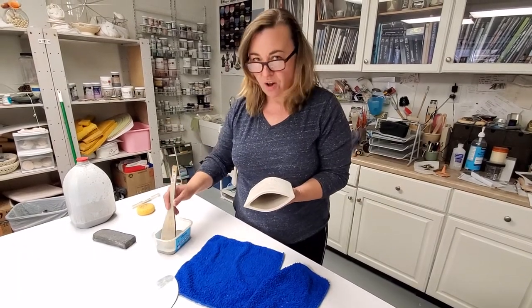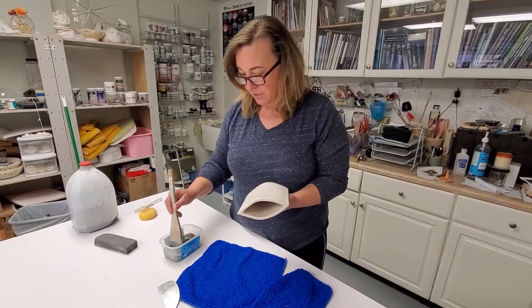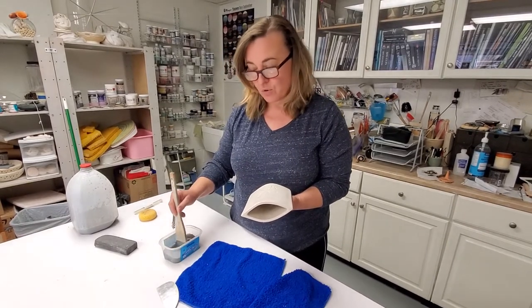Hello, I'm Sasha Bakarik. I'm gonna show you just a little tiny bit of the technique that I'm using.